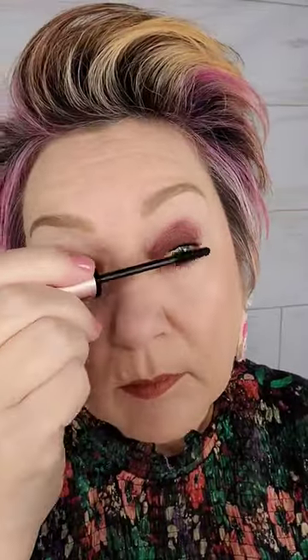Use tiny little windshield wiper strokes. You want to basically keep all the color where it is. Then a little mascara. Now when you're ready to put on your glasses, your eye makeup will still show up.